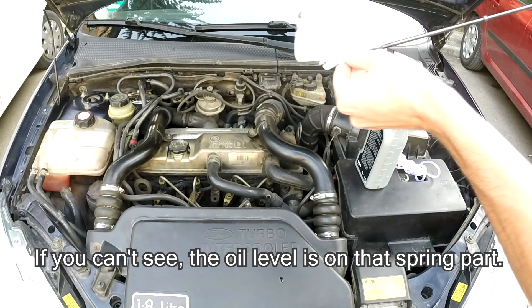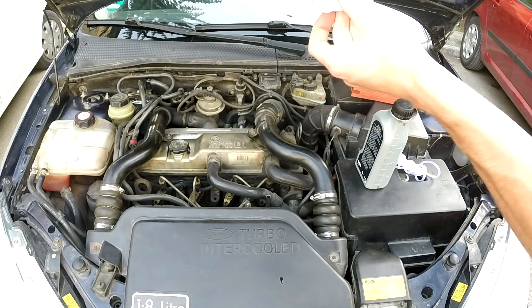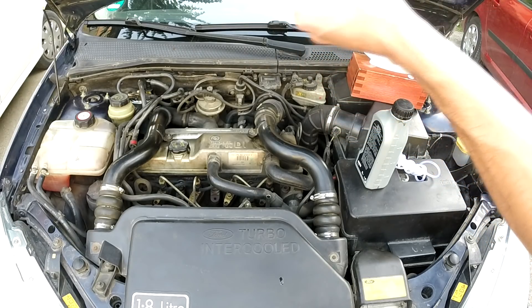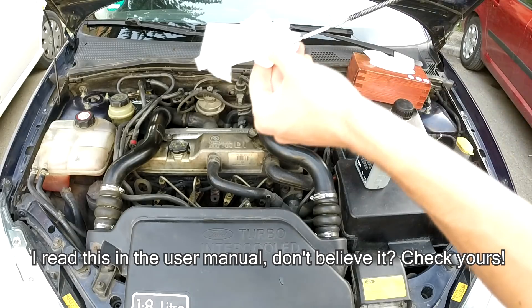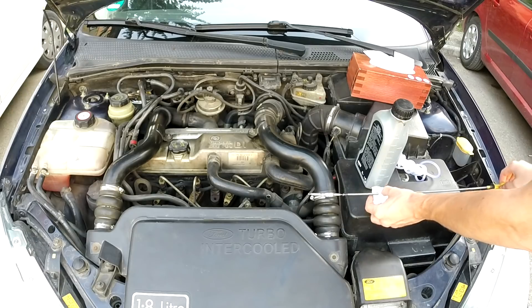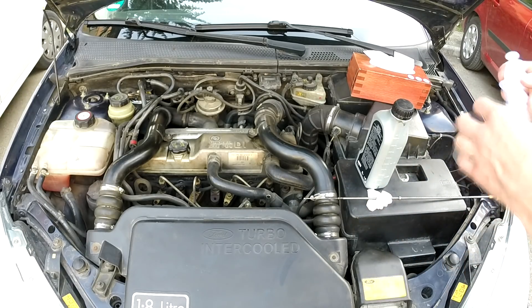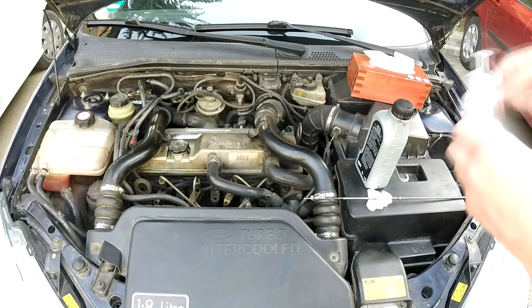Do this while the engine is cold, because as the oil warms up its viscosity drops and it expands. That's why if you have your oil level with a cold engine at let's say the maximum mark, with a hot engine it might be above the maximum mark, so don't panic about that. The problem starts when you have it excessively above the maximum mark.